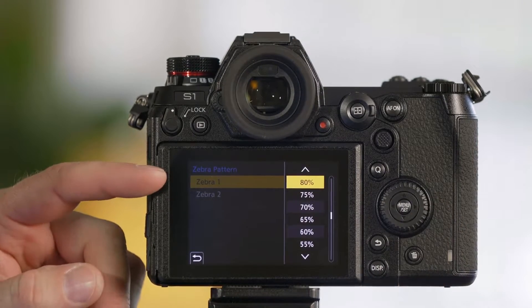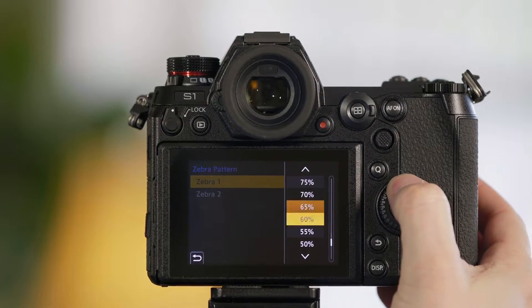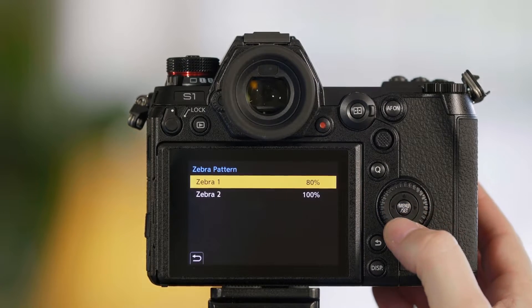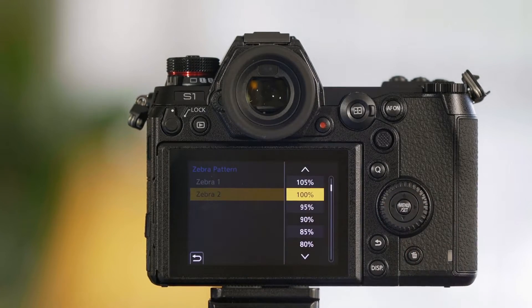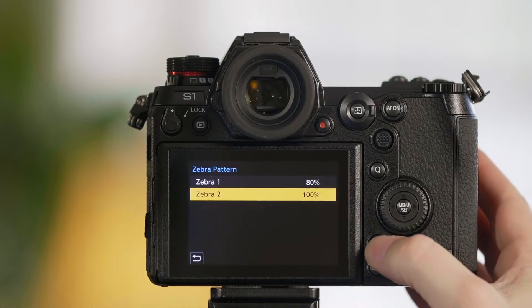For the top one we have it set to 80%. You could set it as low as 50 or as high as 105. We're going to leave it at the default setting. For Zebra 2, you could also change that to 105 — I usually do that if I'm shooting raw because I know I might be able to recover that information in post. For this video we're going to keep it at 100%.